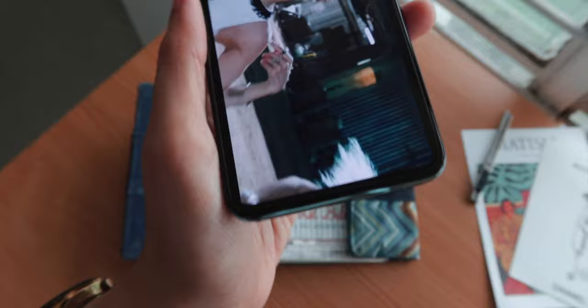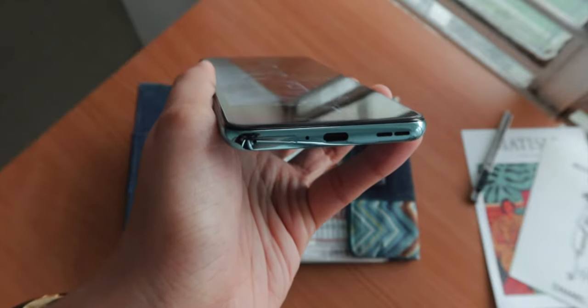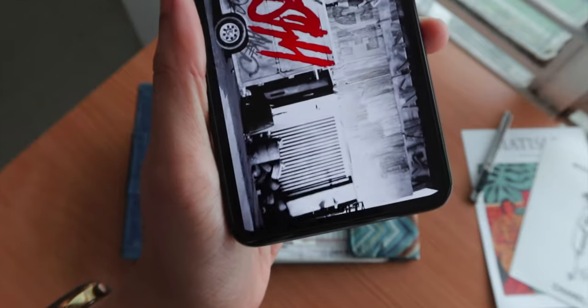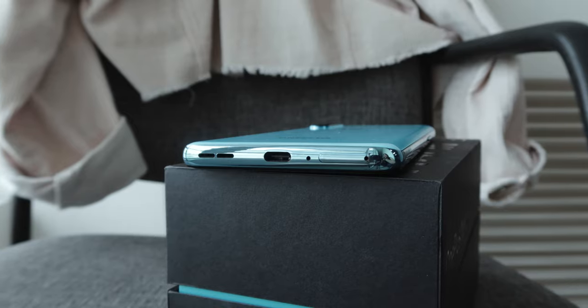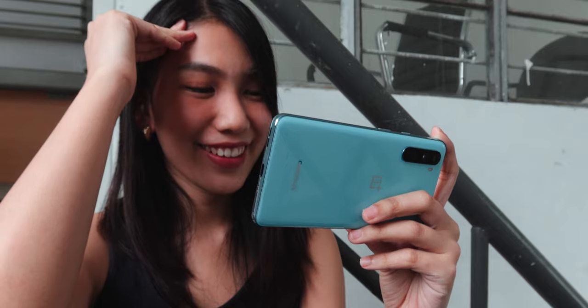Audio-wise, the downward-firing linear speaker can get pretty loud and can fill up a small room. Its quality is decent enough for casual use and multimedia consumption. Unfortunately, we don't get any 3.5mm audio port in here, so better get your favorite Bluetooth earphones or hook up an adapter to use wired headsets.